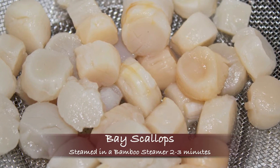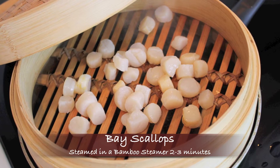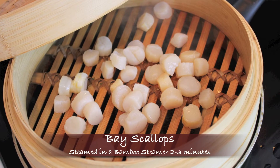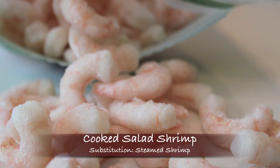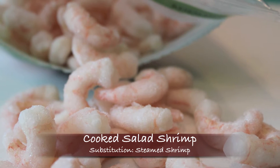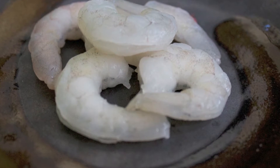Here I have some bay scallops — I buy them frozen at my local grocery store, thaw them out, and steam them in my bamboo steamer for about two to three minutes. And then I have cooked salad shrimp. You can also use thawed out, peeled, deveined, and tail-off shrimp.